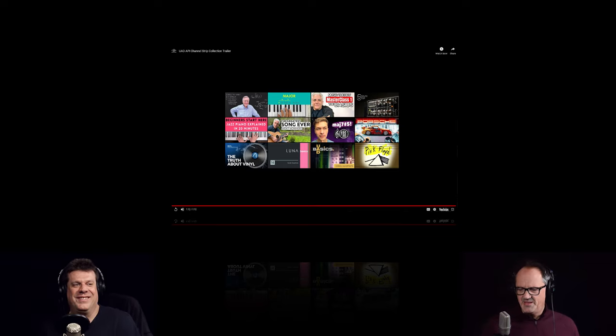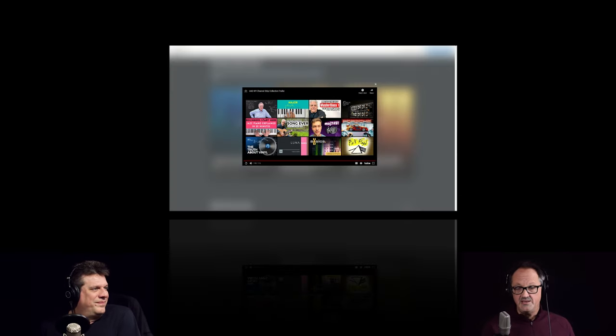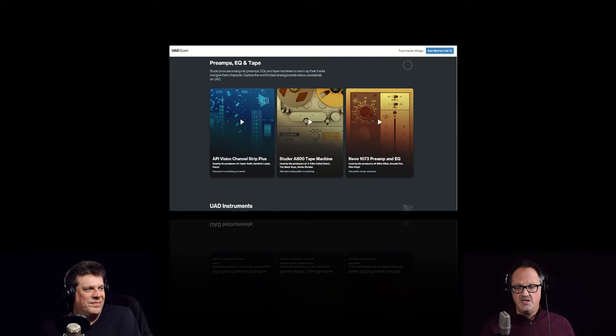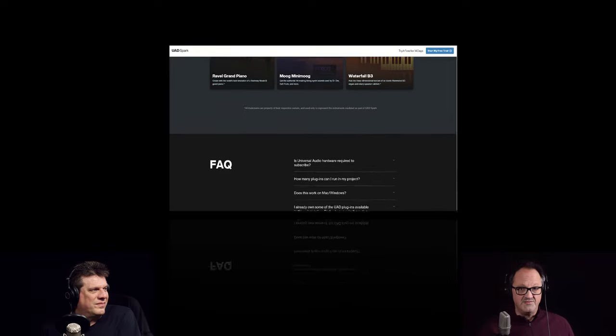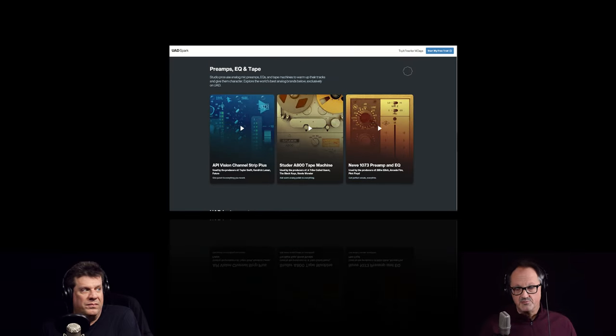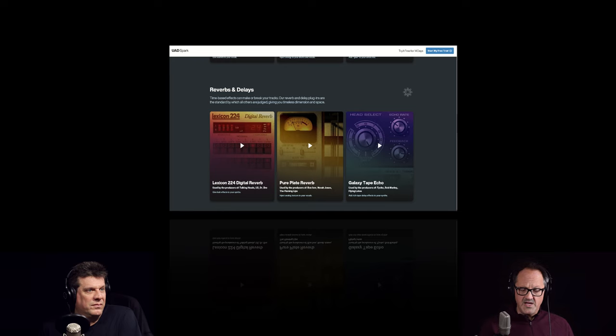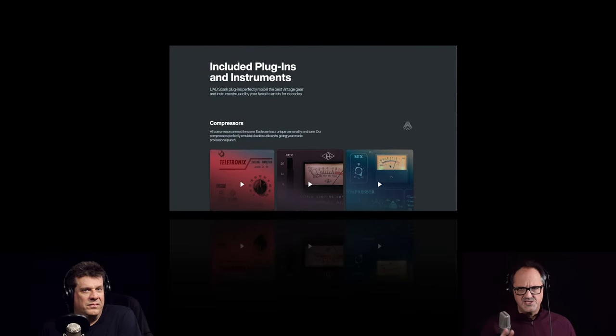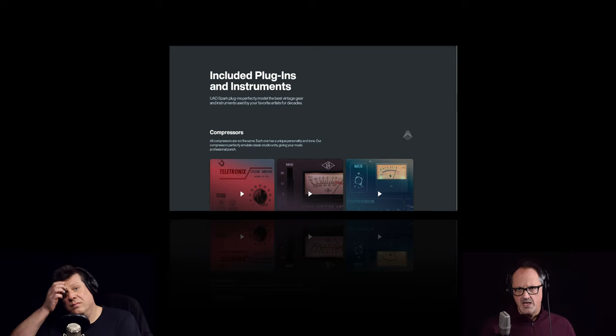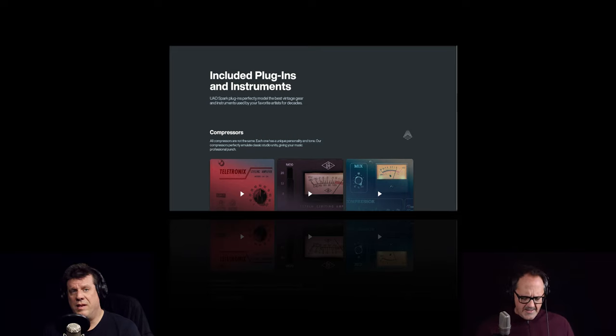Here's the best part: if you're already in the ecosystem — if you own any UAD2 interfaces like the Apollo, the X6, the X8, the Twins — you can go and enlist your plugins and get the native version without paying for a subscription. If you're a heavily invested user like me, you're not going to pay for a subscription for plugs you already own. It will activate a local license for you. One slight issue: you get two authorizations per plugin — either you authorize to an iLok dongle or to iLok cloud.